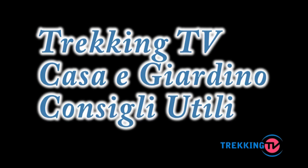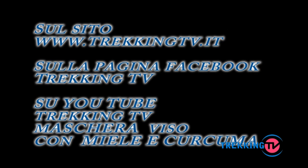Vi ringrazio per averci seguito e alla prossima! Ciao!